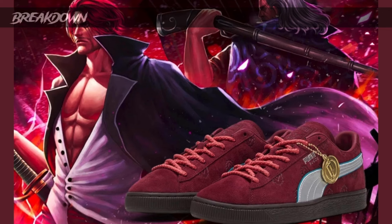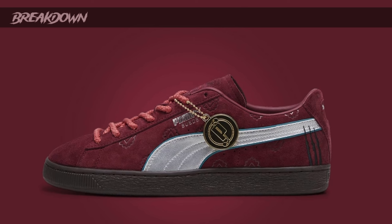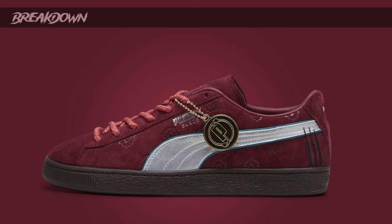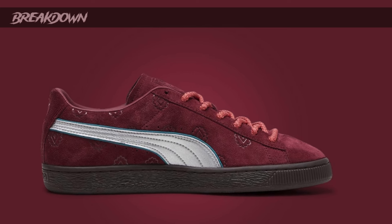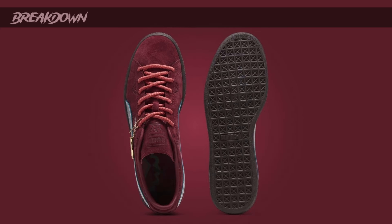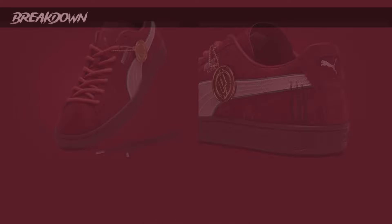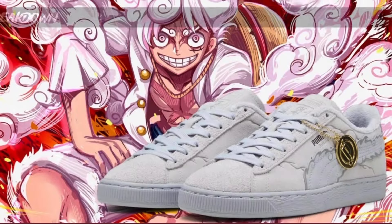Moving on, we have the Red Hair Shanks pair, and this one looks pretty cool as well. You have mostly a dark maroon or red upper, a little bit of green on the Puma logo on the side, and on the back of the sneaker you have the three scars that Blackbeard gave him — and it looks really clean. I love the embossed details on the inside of the sneaker. It's another dope, very wearable sneaker, though that maroon color will be a little harder to wear than the all-black Blackbeard pair.